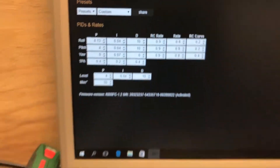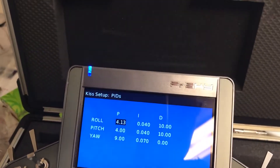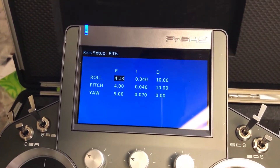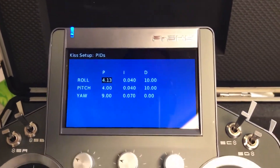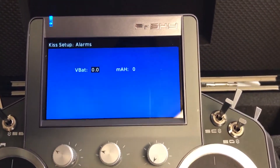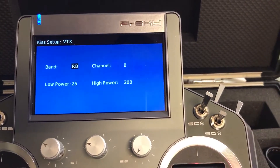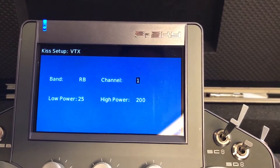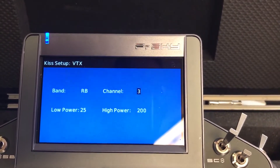4, 13. Maybe you also want to see how the VTX is doing. Let's go to the next page — VTX. Now let's change the channel from 8 to 3.